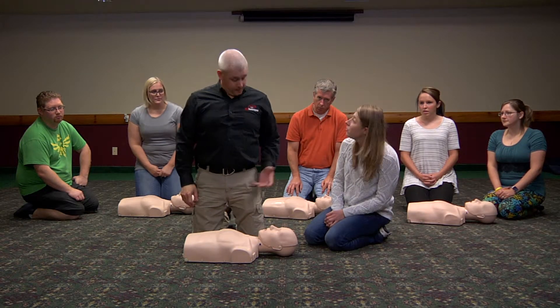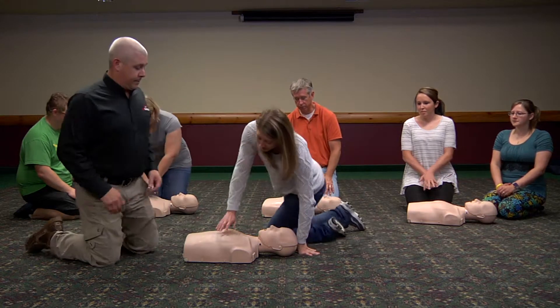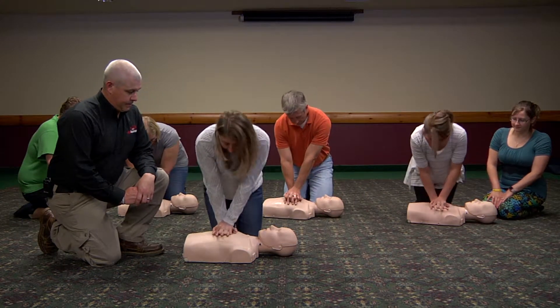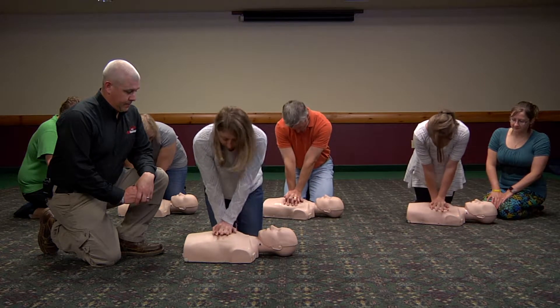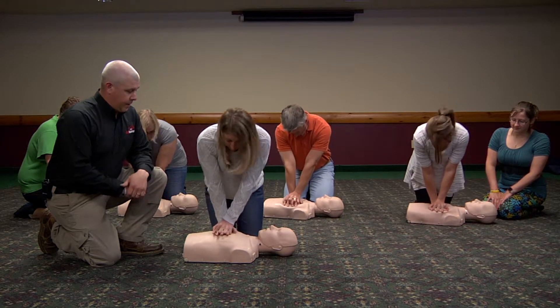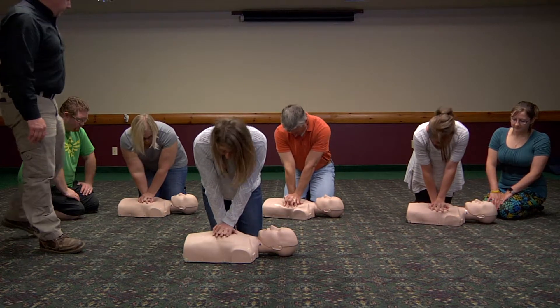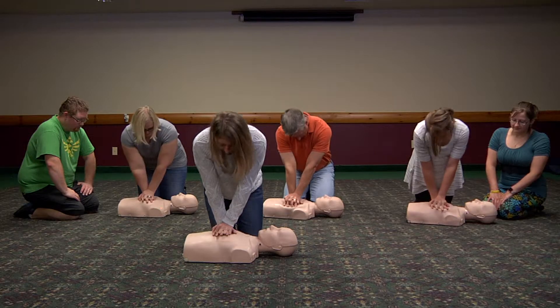Okay, that's really helpful. All right, why don't you give it a shot? Two green lights — good depth, good rate. After just a few minutes of practice the student is able to do perfect compressions.